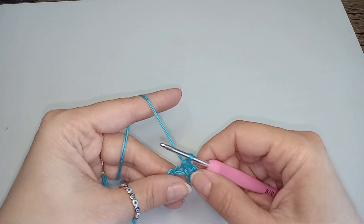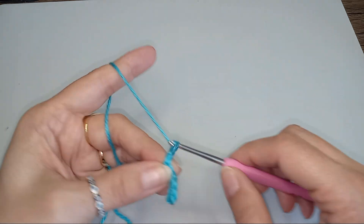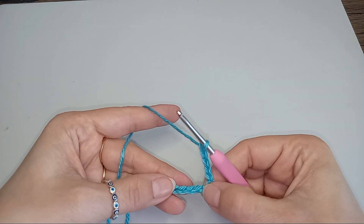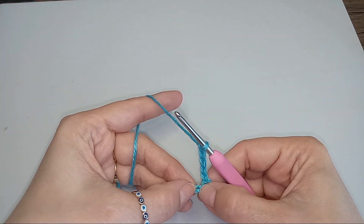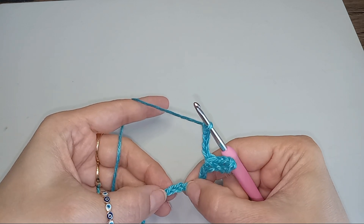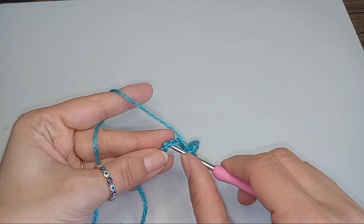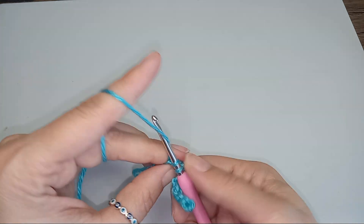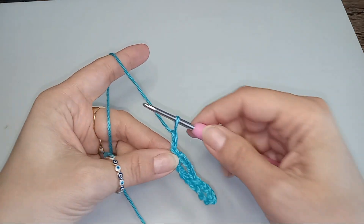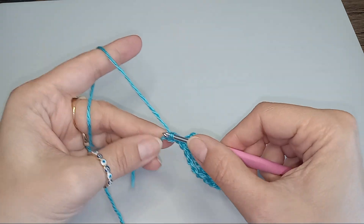And then I chain 5 more. And then I skip 4 more stitches — 1, 2, 3, 4 — and into that 5th one I do 1 more single crochet. Then chain 2 and a double crochet into that last stitch.